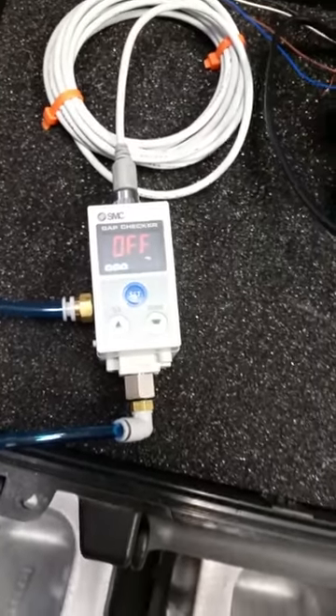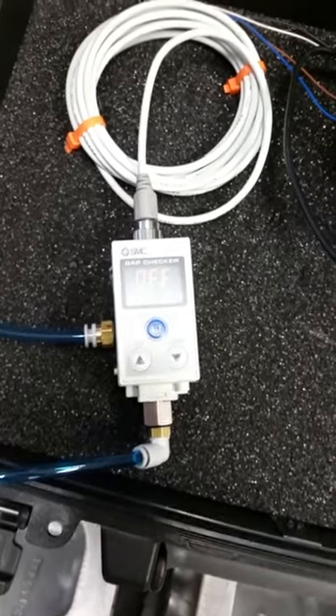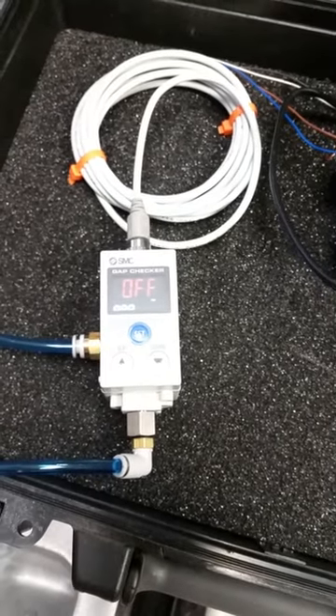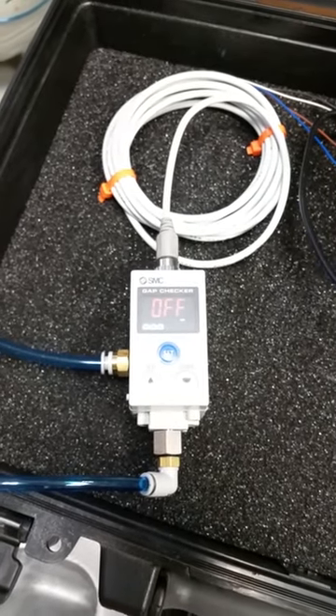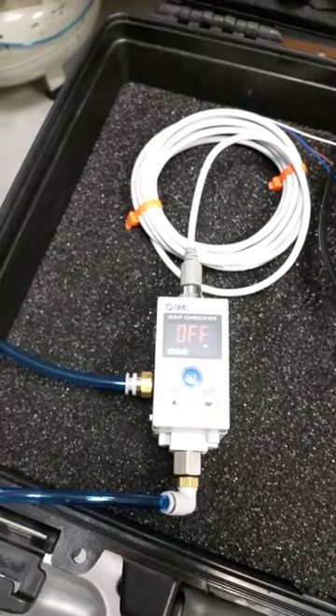As you'll notice, the sensor is in the off position. I have not yet programmed it to turn on at those three bars. I will review this with Kendrick and the Tool Design Group, and proceed as they desire. Thank you very much, end of video.